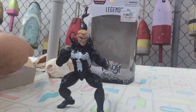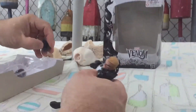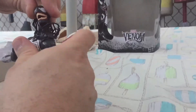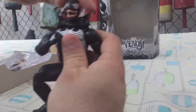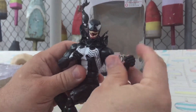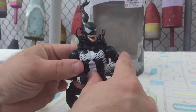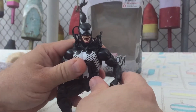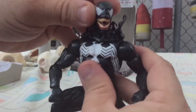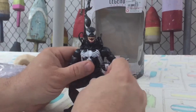Then it comes with the alternate Venom head. One thing I really like about this other head — I'll just take Eddie's head off — is that it does not have that protruding tongue. I really like it when they do away with the tongue. I mean, I think a tongue is good for like one figure, but they tend to do it a lot — they did it with the Lizard, maybe some of the other symbiotes too. "We are Venom." Alright, that was uncalled for, but still fun.